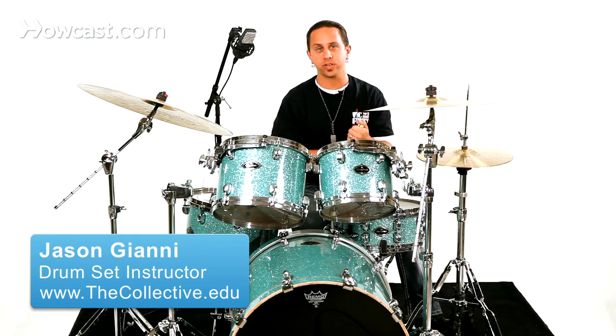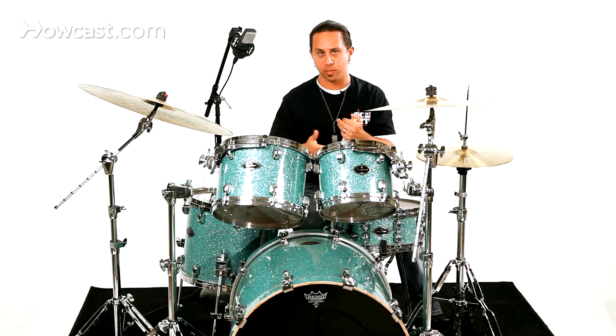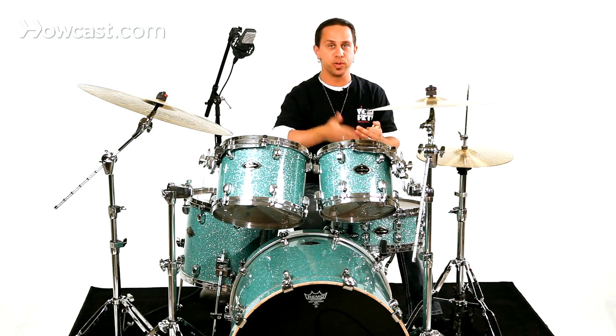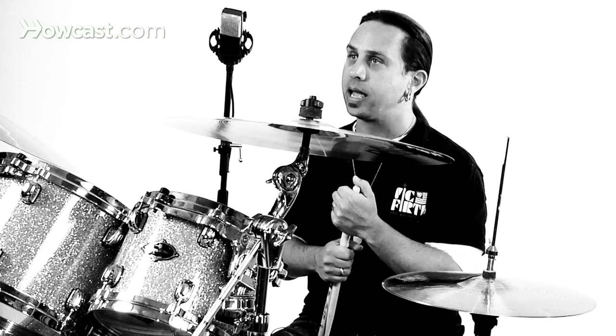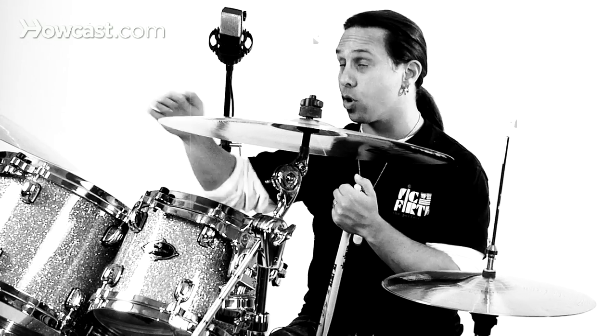When you play the drums for hip hop music, you have to keep in mind that a lot of the influence of your drum parts are going to come from pre-programmed parts such as something from a computer or a drum machine or whatever that might be. So a lot of your parts need to almost sound like they would come from somebody who pre-programmed them.